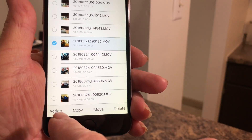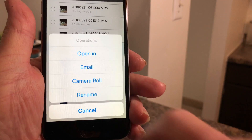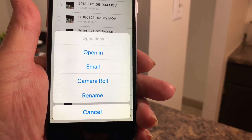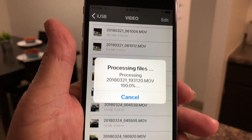It doesn't move the file, it just copies it over. You don't hit Copy — you hit Action. When you hit Action, it'll say 'Open in...' and it'll have an option there for Camera Roll. That's the option you want to pick.